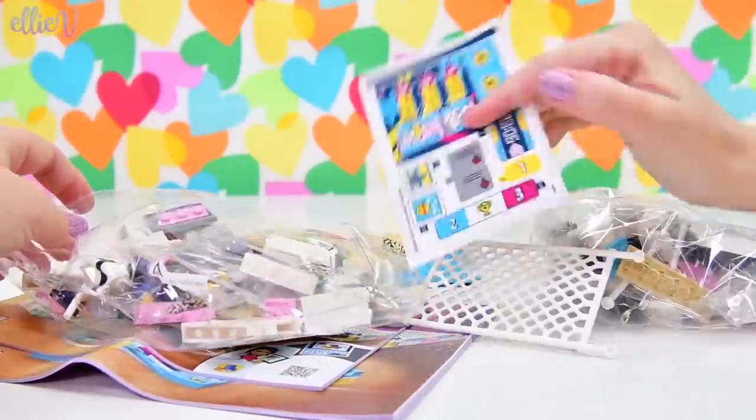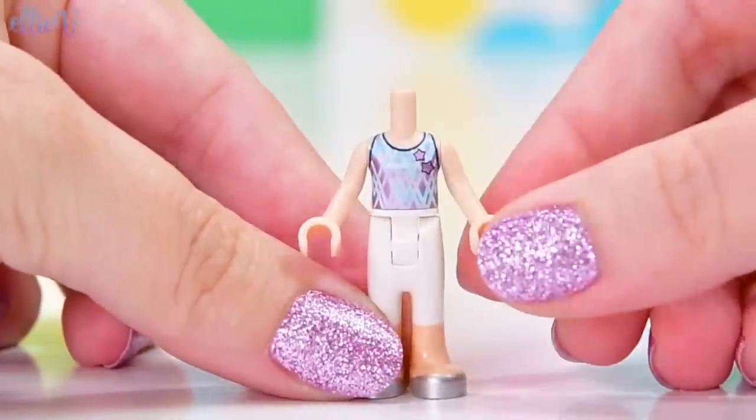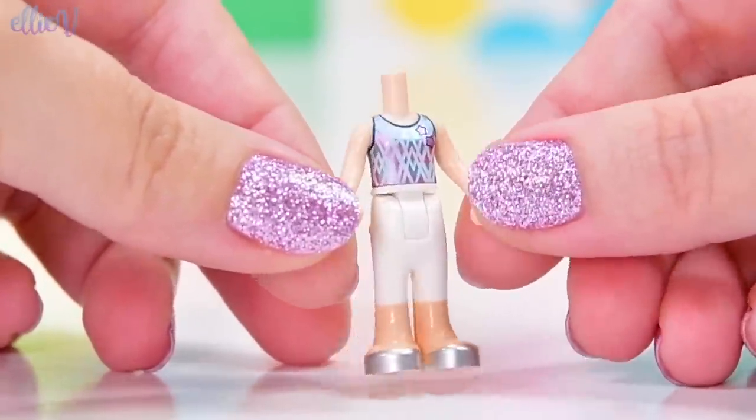We've got two books, two bags, some stickers, and some nice big base plates. So Stephanie is in this set, obviously, because it's her Gymnastics Show.